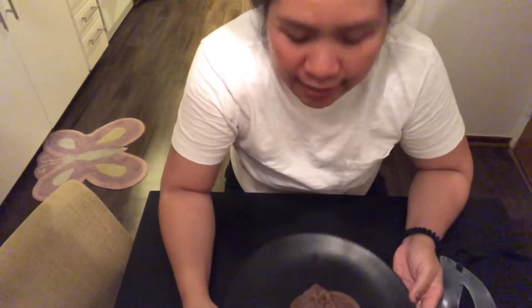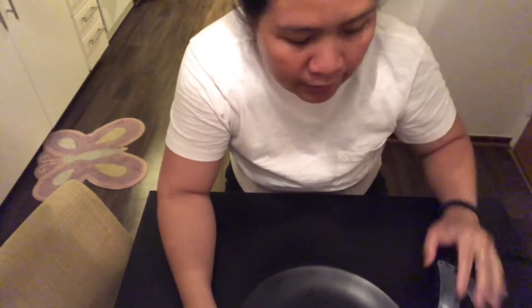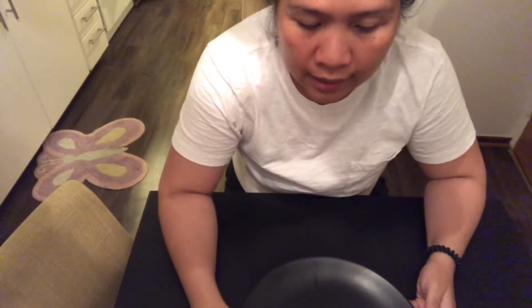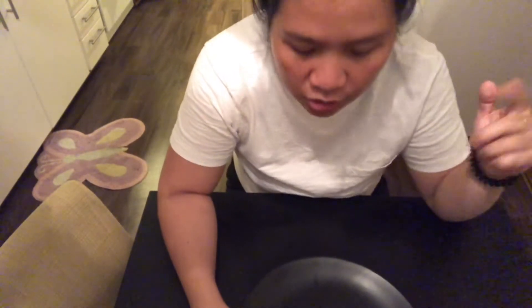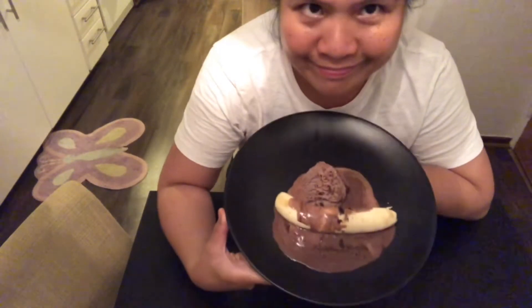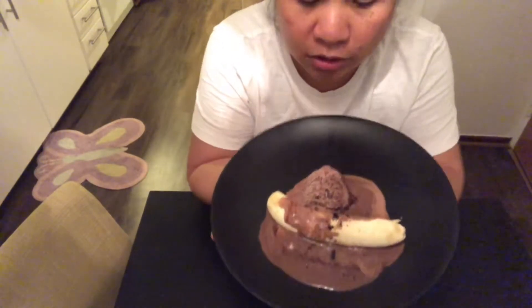Hello guys! I am being challenged to do the eating the banana without using your hands challenge. It was Raquel Valliar who challenged me — check her YouTube channel, Raquel Valliar. She challenged me to eat the banana without using my hands, and I have ice cream and it's melting.